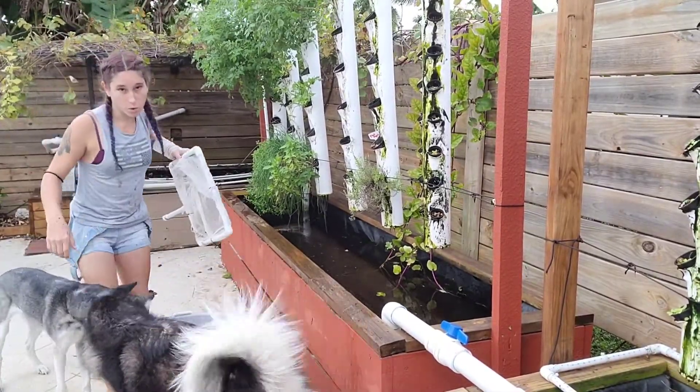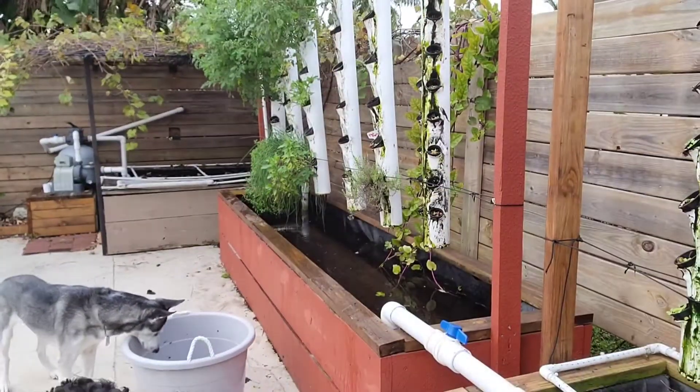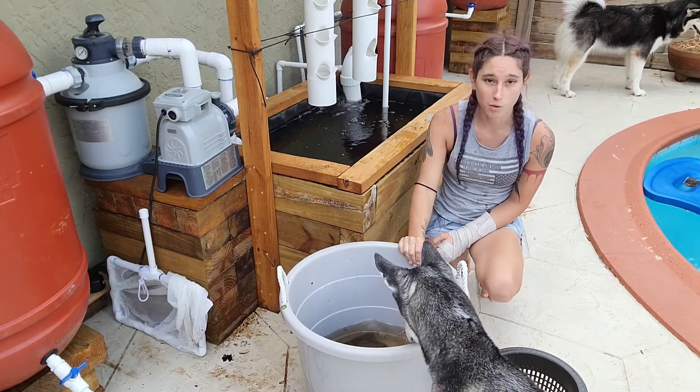Before you start going after your fish, you might want to turn off all your pumps — that way the water is a bit more clear. You don't want to leave them in here for too long without aeration, so you want to get this done as quickly as possible.